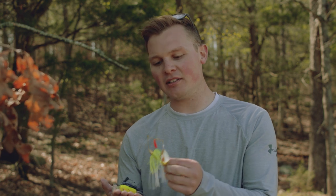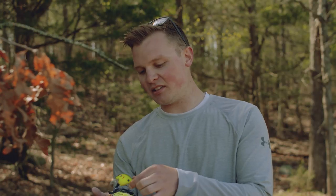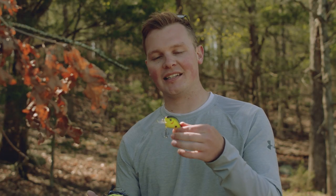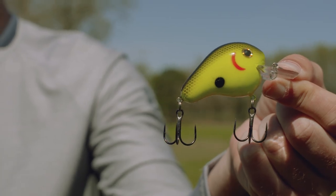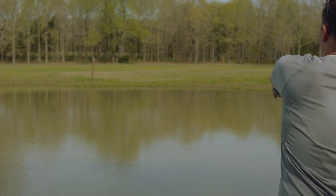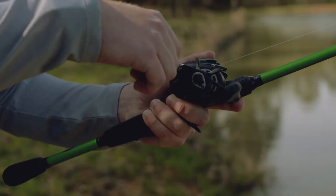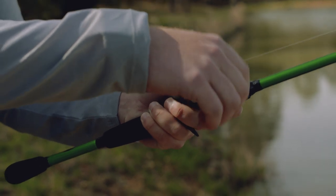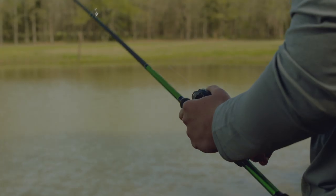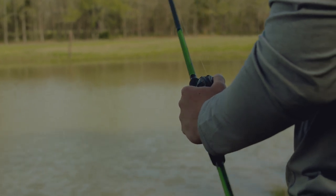Some baits I like to throw in muddy water: first is a War Eagle spinnerbait with a red kicker blade for added visibility. Second is a Norman Fatboy crankbait — it's got an erratic action and a loud rattle. Also a half-ounce Booyah Boo jig with a Christie Critter trailer. With the jig, I'm just slowly bringing my rod tip up, dragging it on the bottom, letting that trailer do all the work and put vibration out.